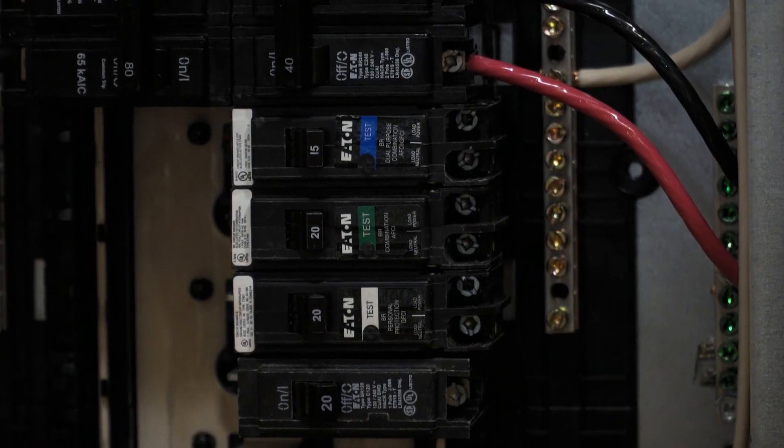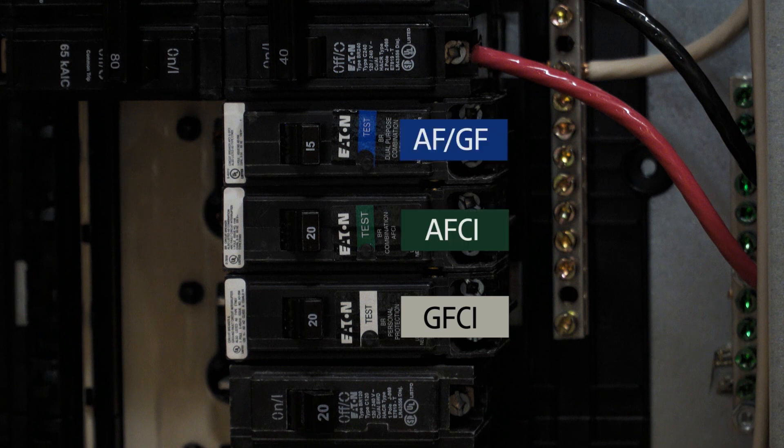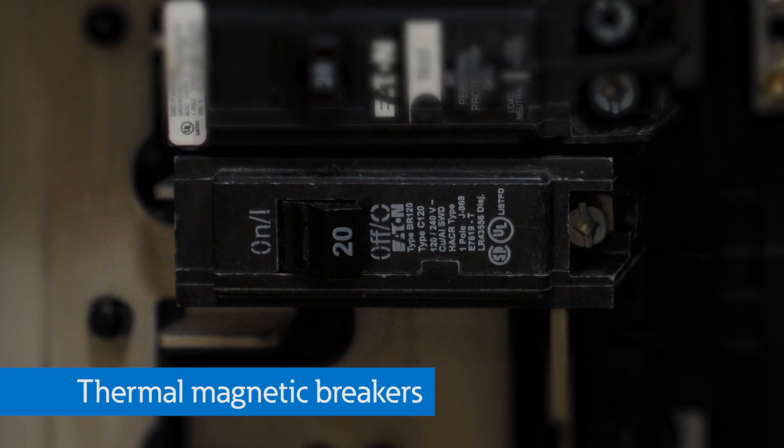How can I differentiate all the different breakers in my load center? That's the easy part in an Eaton load center — they are color-coded. Ground fault breakers have a white label. Arc fault breakers are labeled green, and the dual-function ones are labeled blue. Thermal magnetic breakers do not have color labels and typically have printing directly on the black plastic of the breaker.